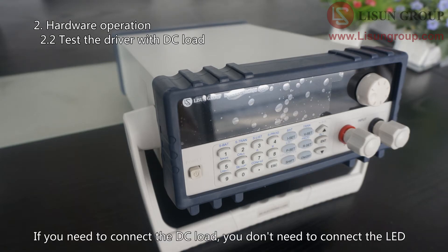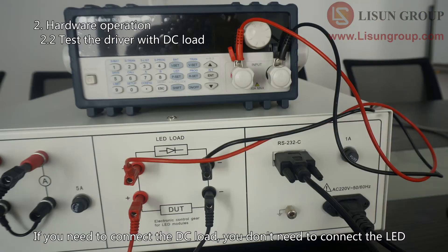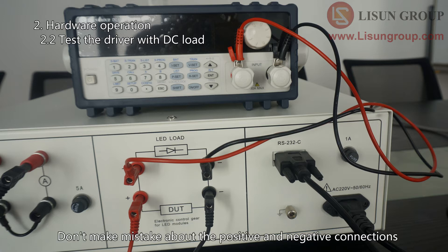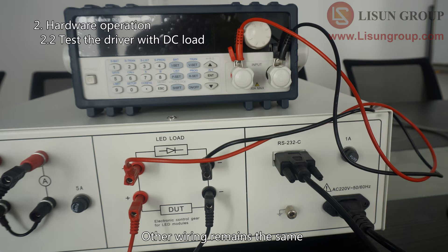If you need to connect the DC load, you don't need to connect the LED. Connect the LED load terminals to the DC load — don't make mistakes about the positive and negative connections. Other wiring remains the same.